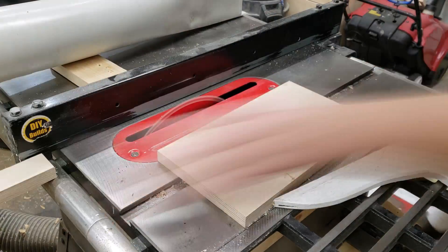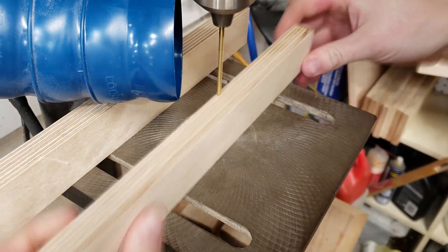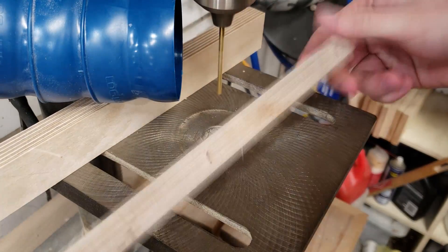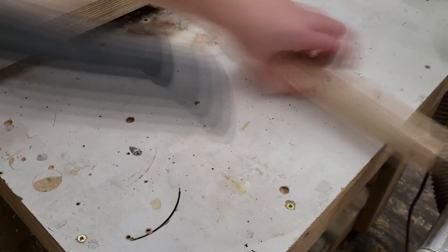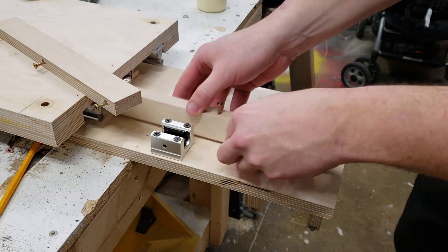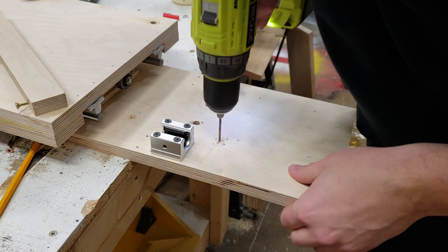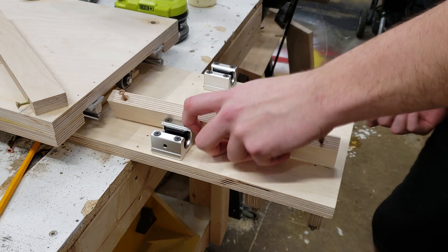I cut two strips of Baltic birch plywood — the same wood the CNC is made of — drill three holes through each piece and countersink them. These strips are going to add much-needed rigidity to the z-axis slide mechanism. I drive screws into all six holes and leave about a sixteenth of an inch sticking out the bottom. That way, when I press the piece of wood firmly against the back of the slide, it leaves an indent where I can drill a small pilot hole. Then everything gets some glue and is screwed down firmly to act as a clamp.